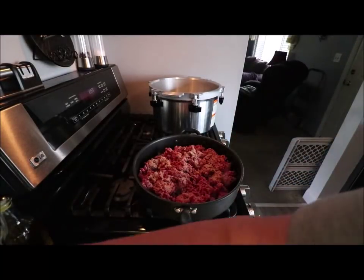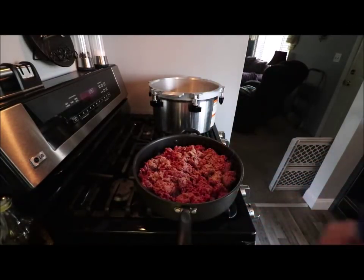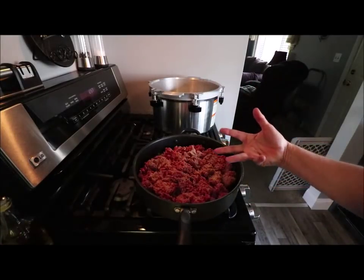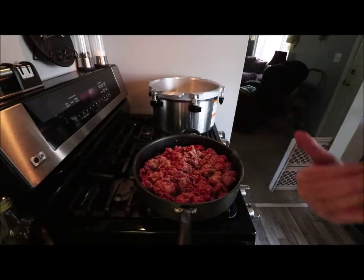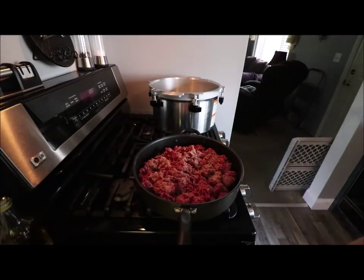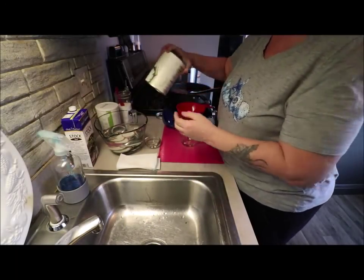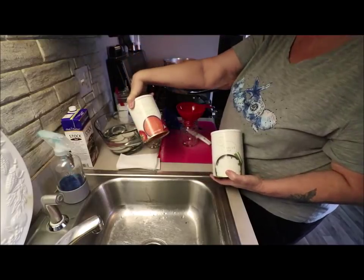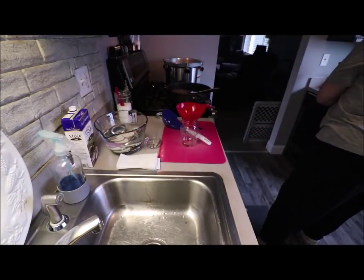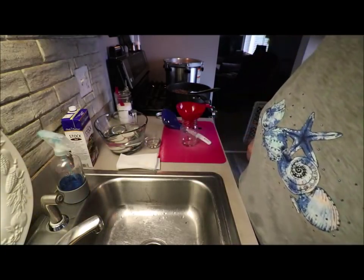I'm going to let that brown up, then I'm going to add the Lipton Onion Soup Mix. It browns the meat and I believe it gives a better flavor to the jar and takes out some of the grease. I did add a little bit of Thrive Onion and about a tablespoon of Thrive Tomato Powder, just because it adds good flavor. Only one pack of the Lipton Onion Soup Mix.